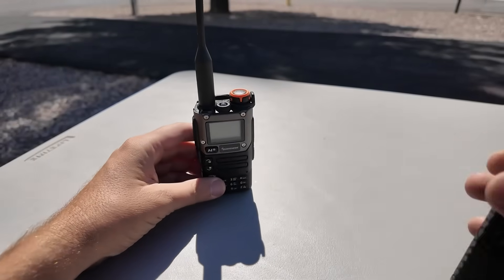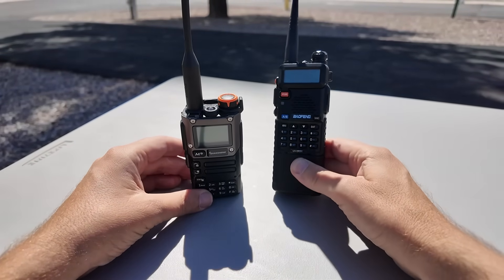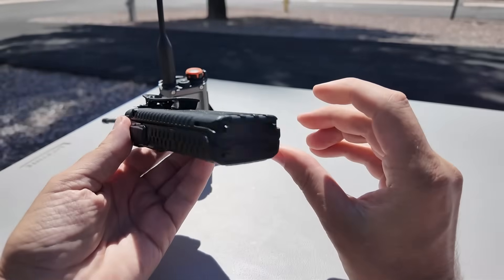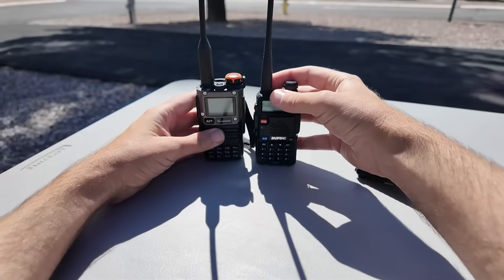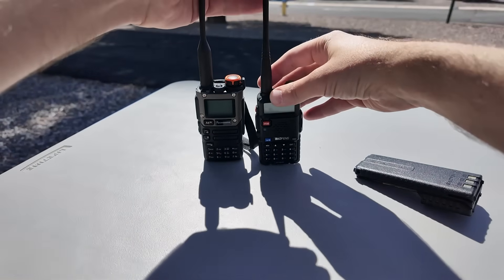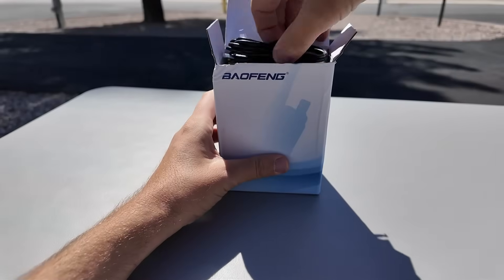First we've got to figure out what comes with all of these different radios. This is the new Baofeng Mini. I've got to get one of the regular size ones to show you — the Quan Chang and the original OG Baofeng. This is actually a UV5R3 with an extended battery. Normally it's about that size. So the original Baofeng is smaller than the Quan Chang, and we've got to see how the new one stacks up. Let's tear into this thing.